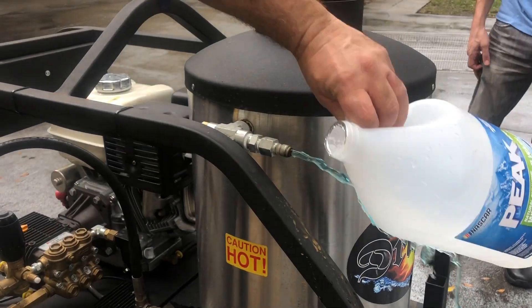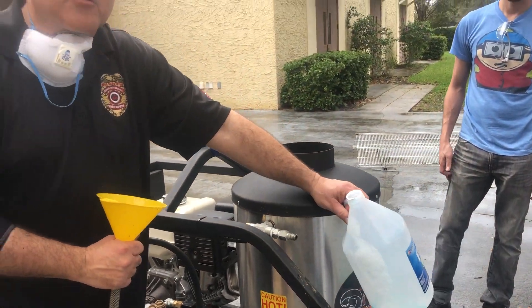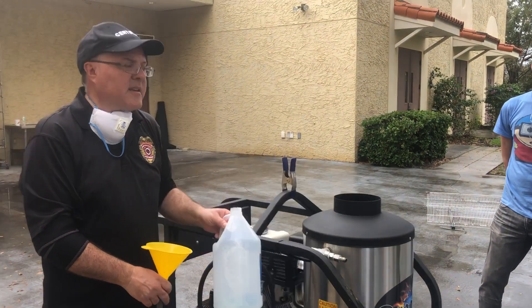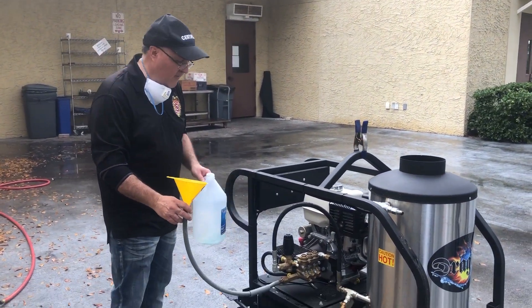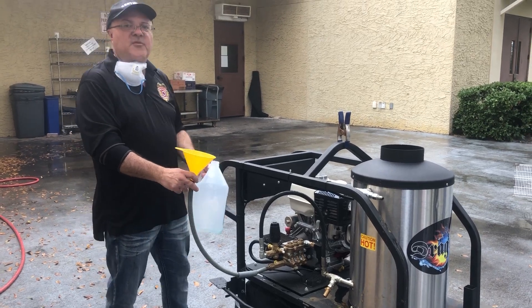Blue water — we're good to go! So when we see blue coming out the other side, our whole machine and the pump is winterized. It can sit there for quite a while now.